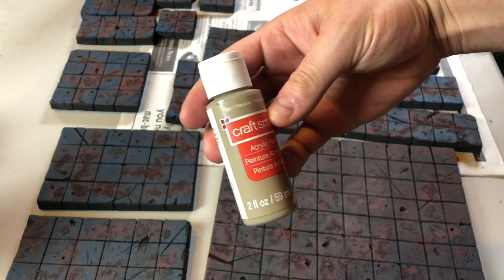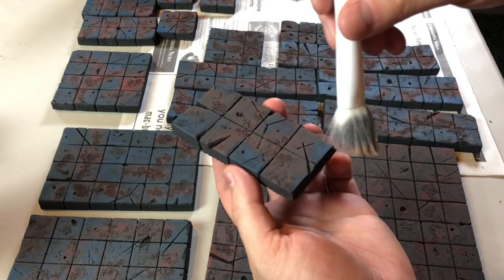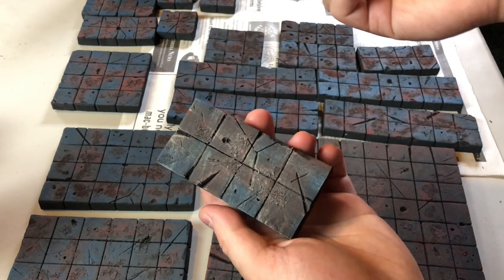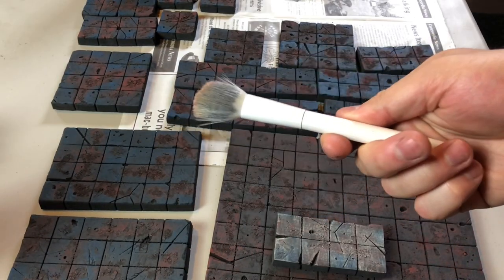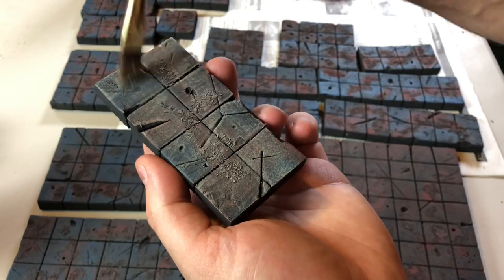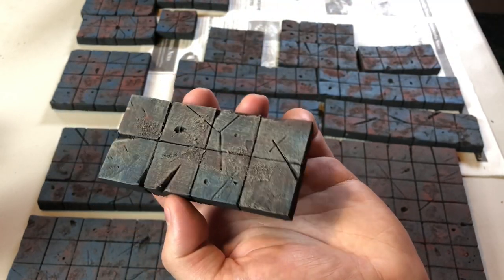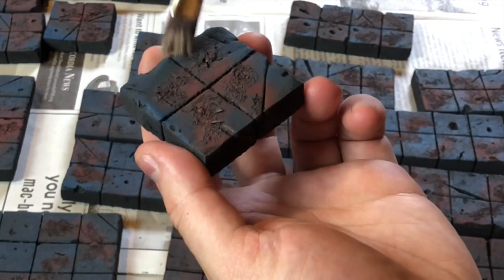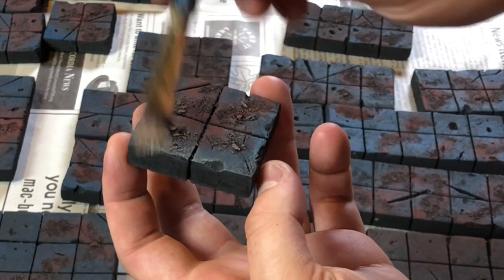Alright, on to the dry brushing stage. Going to use some tan and a makeup brush from the 99-cent store which is super dirty and I probably should have cleaned better, and I proceed to screw up my tiles because I have too much paint on this brush. You want to make sure that you don't have too much paint on it to get the dry brushing effect to work — otherwise you're going to get some streaking like this and it just doesn't look as good. I picked up a different brush thinking it was definitely the tool and not the user, but I'll go back to the makeup brush because the surface area is bigger and some of these tiles are pretty large.